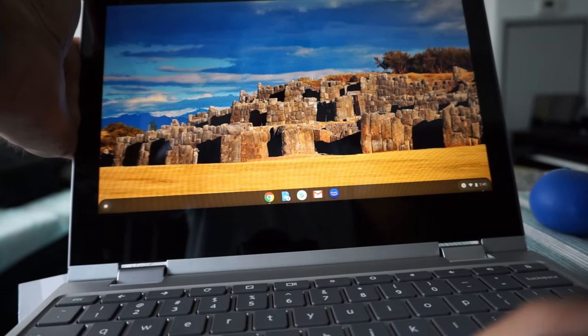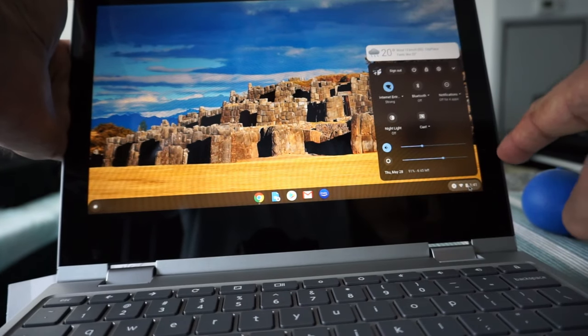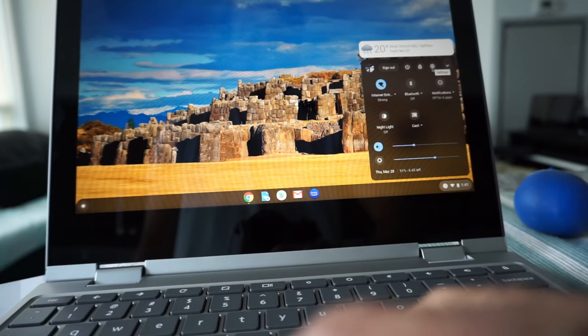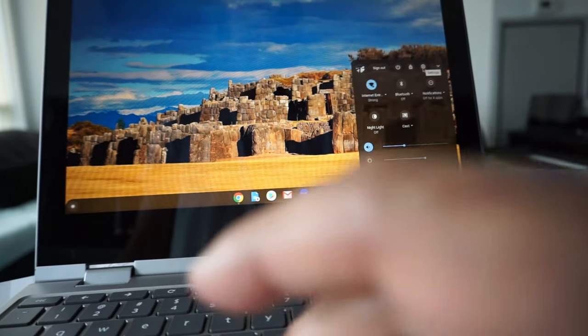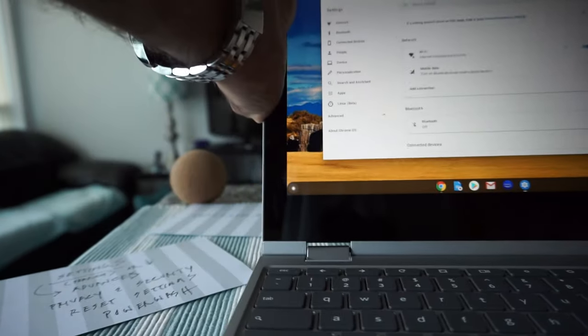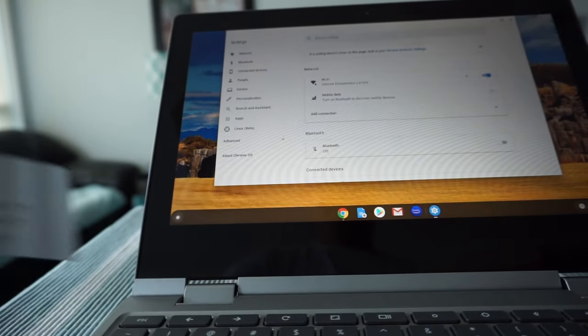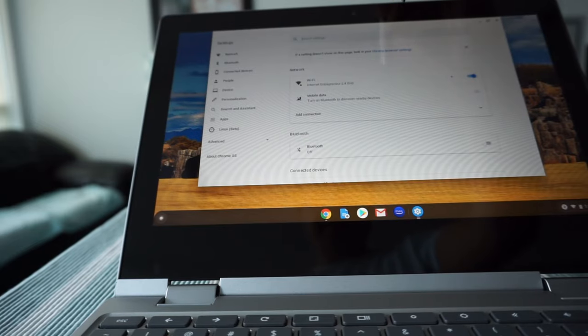To get to Chromebook settings, put your cursor on the lower right corner and click on the tray. You'll see the wheel icon, which is the Settings button. Click on it and you'll get the settings screen. Here you can see there are two ways to proceed, including a search option.